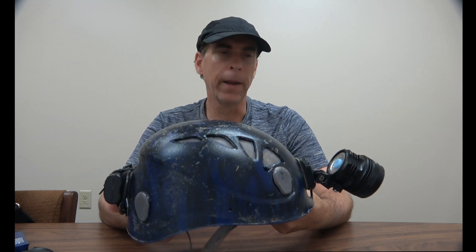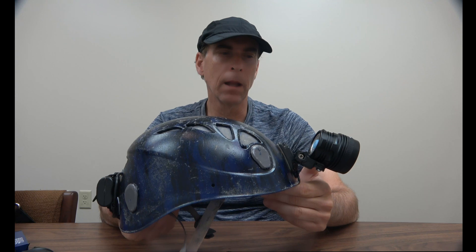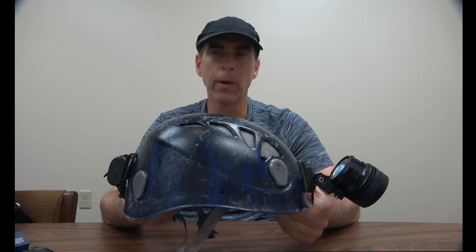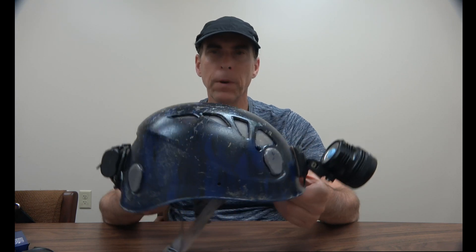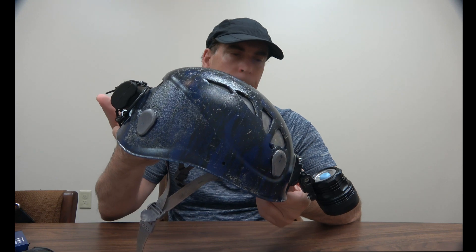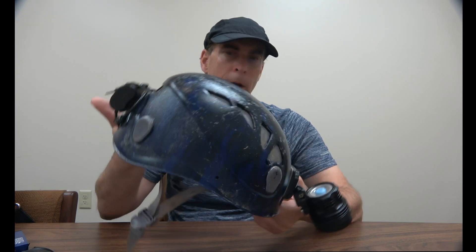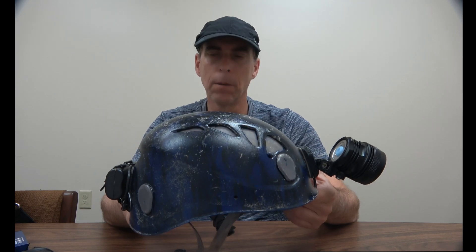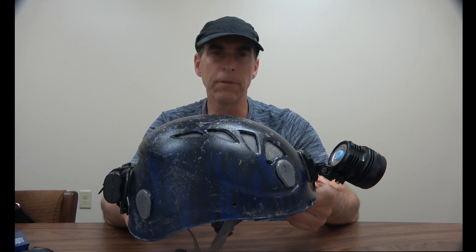Let's talk about helmet balance. The light head weighs a little over 180 grams and the battery is around 160 grams, so it's pretty balanced. You're not going to have a sensation where the helmet keeps trying to tilt forward — the weight balance is close enough that it's going to sit flat on your head.